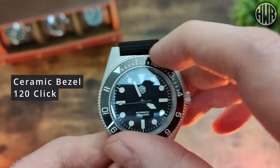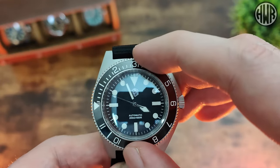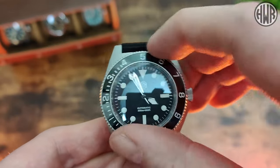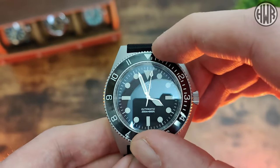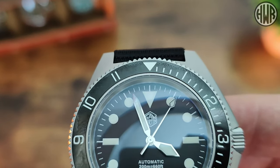Let's show the bezel in action. It's 120-click and ceramic as already mentioned — it's a really nice clicky action. When it comes to play, there's absolutely zero play, which is good to see. Pretty much what you'd expect from San Martin bezels, no issues at all. The alignment is also spot on, so again absolutely zero issues here.